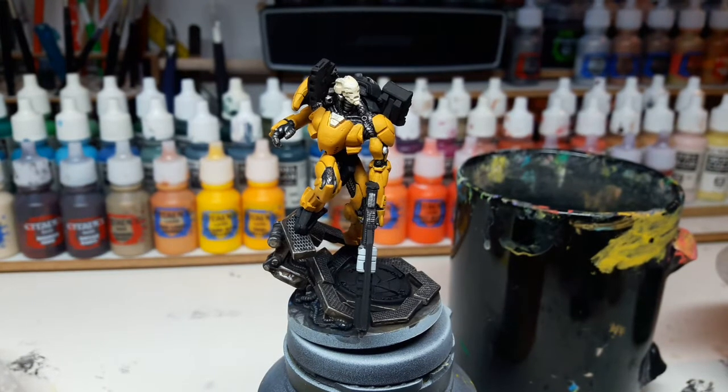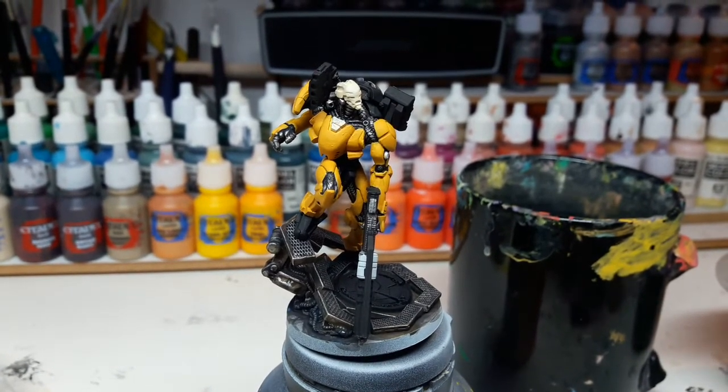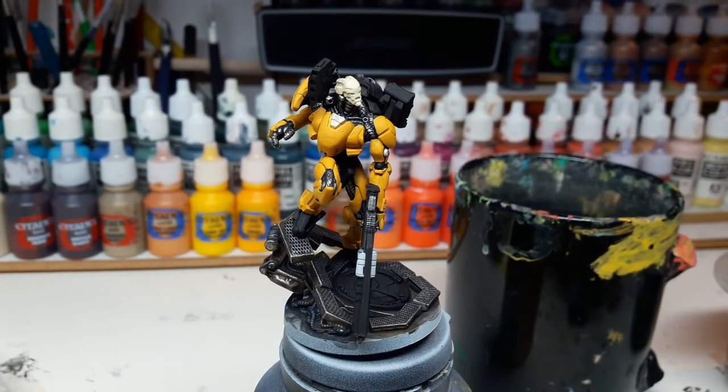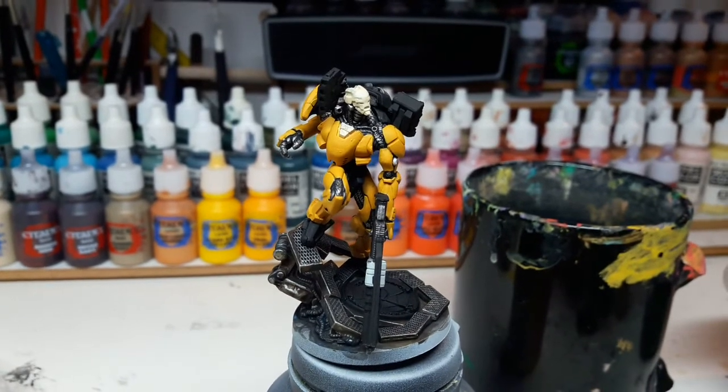Hey, Rowan Corvus here, and welcome to this video in which I will show you a very early work in progress miniature. This is the Klauswitz Ulan figure from the Pan Oceania faction of the Infinity game.